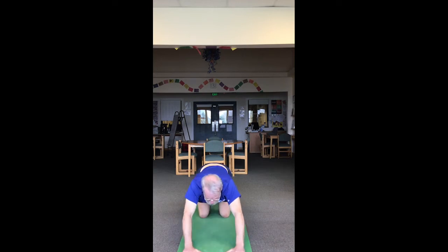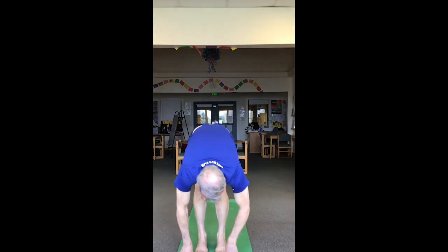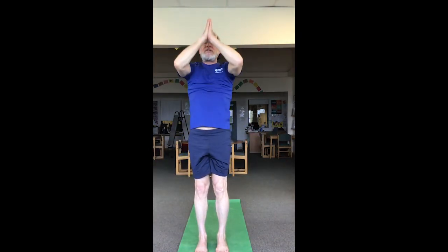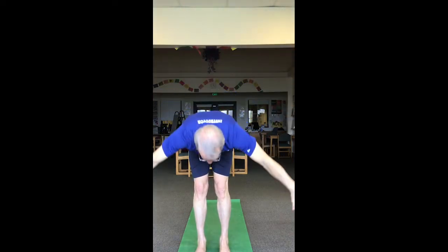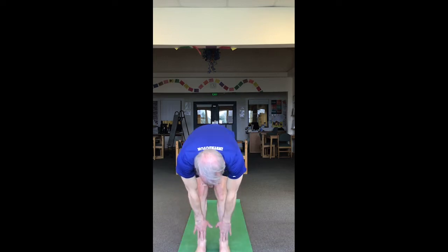Gaze comes forward, toes point forward, knees hover off the mat, step or hop the feet between the hands. Come to forward fold, finish this exhalation, then bend the knees, sink hips, rise up, little back bend. On the inhalation, exhale hands to prayer. Come back up to the top part of the mat. Inhaling up, exhale swan dive to forward fold — this feels a little different than our earlier forward fold. We're warmed up, a little more spinal flexibility. Inhale halfway lift.